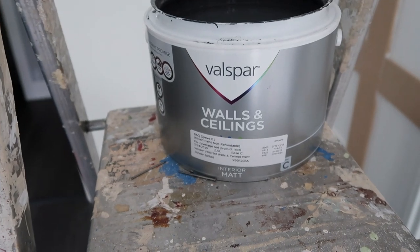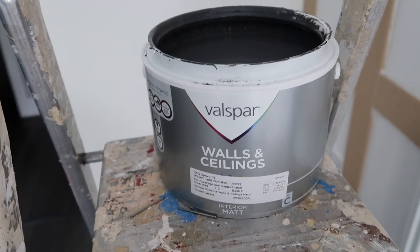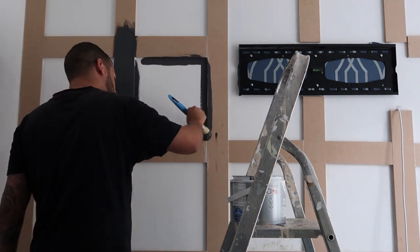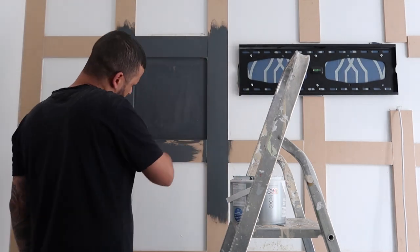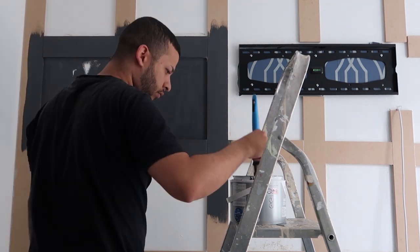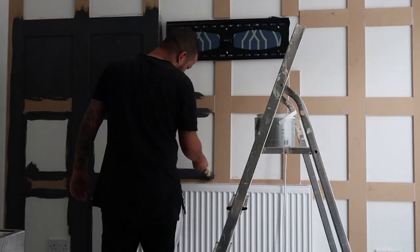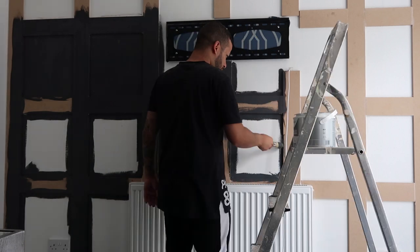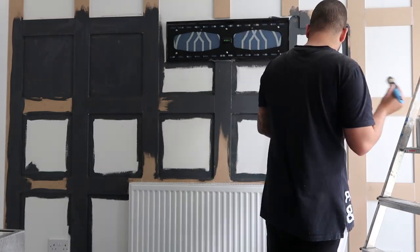This is the paint that I've chosen guys — it's part of the Valspar range and it's called Dinner Jacket. Really, really dark grey, and this is the bit that's going to make a massive difference.